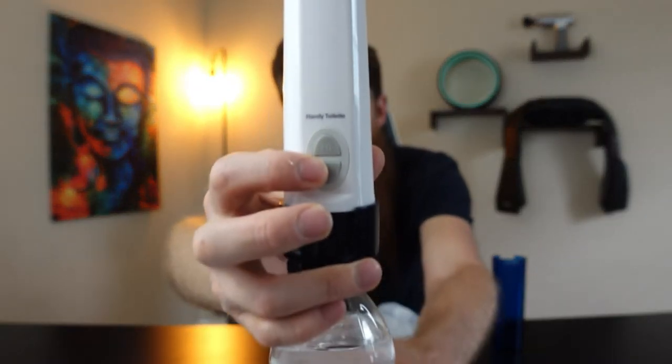Now we're locked and loaded. You can use it two different ways: you can put water inside the unit itself, or you can use the water bottle. Here's the power button — you just hit high or low to turn it on. It has two different speeds: high and low. Let's start with low and see how it shoots out.